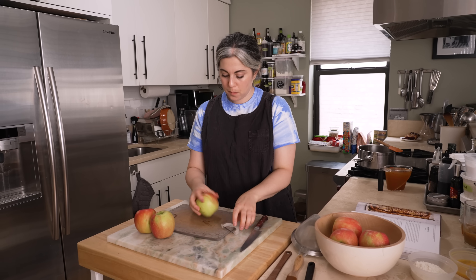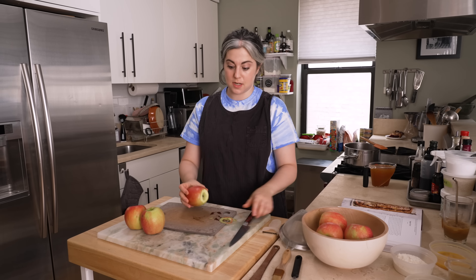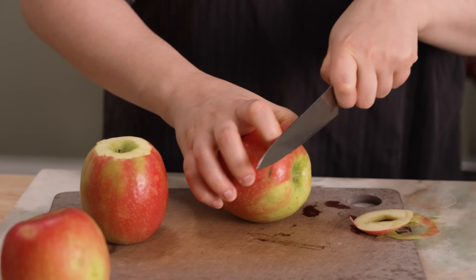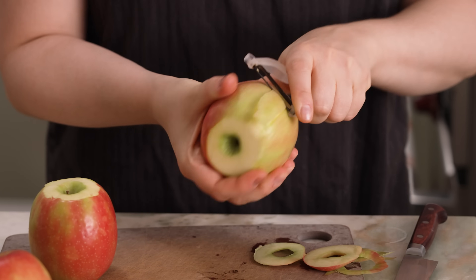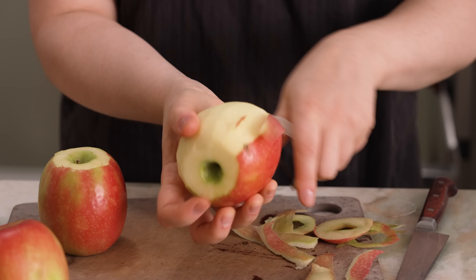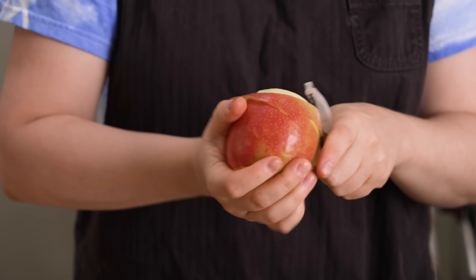Here are my three pink ladies and here's how I prep apples. Use the knife to trim off the very bottom and the very top. Then take your peeler — you can either go straight down from tip to tail rotating, or you can do a slinky spiral.